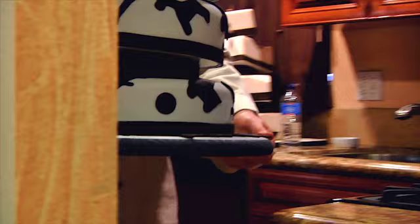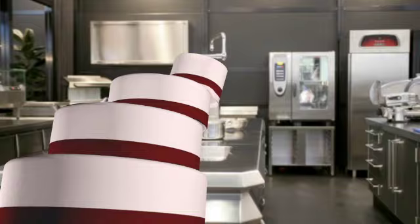Richard also shares tips and tricks for transporting your cake to its final destination so you avoid any heartbreaking mishaps.